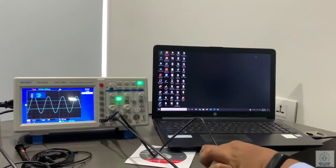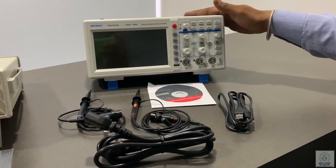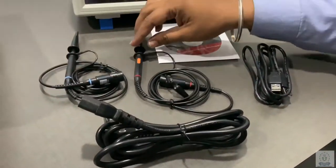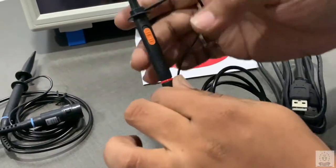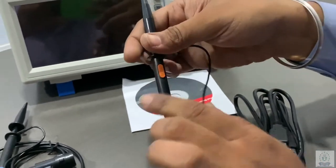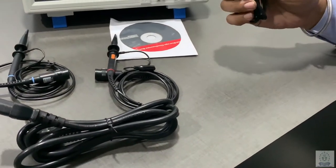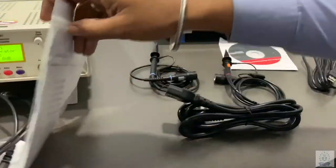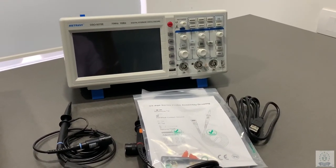You can connect your DSO to the PC using a single USB cable. Here we will see the accessories of the DSO 5070E — it comes with two DSO probes with 1x and 10x facility. You can just slide it — right now it's in 10x, you can slide it to become a 1x probe. It includes one software CD for PC connectivity, one USB cable, one auxiliary cable, and a bag for the DSO probe.